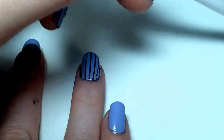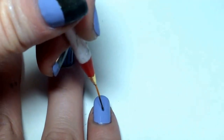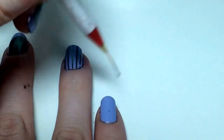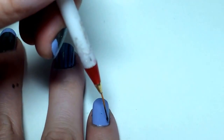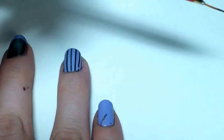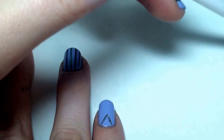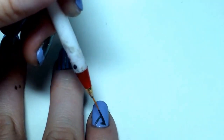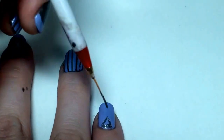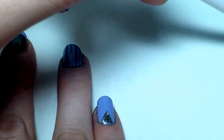For the pinky, I'm going to use Perplexed and make a triangle at the base of the nail. I like to start by finding the center and putting a dot there, then connect my lines based on that so the triangle doesn't look too crooked. Then I just fill it in. You can use a different brush with more hair to fill it in quicker, but I don't think this really takes that long.